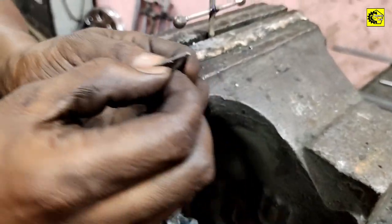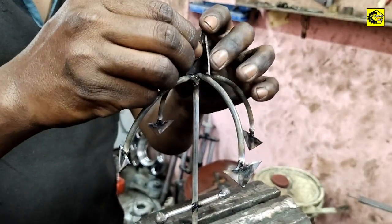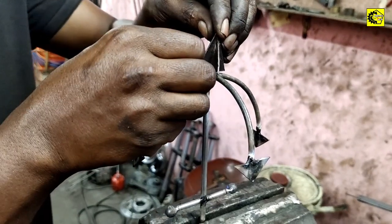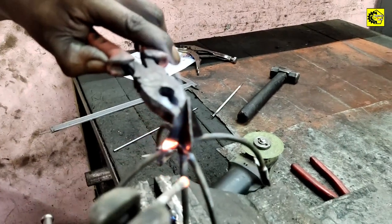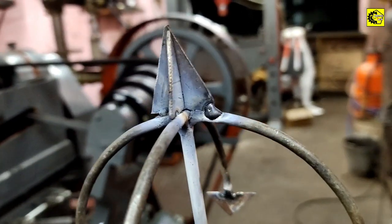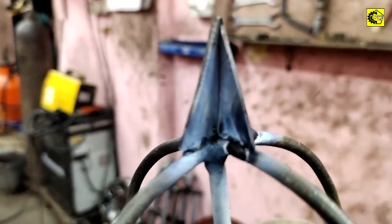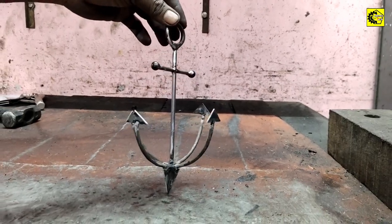Now I will show you the same way. I'm going to make a complete piece.